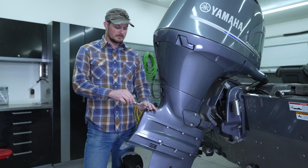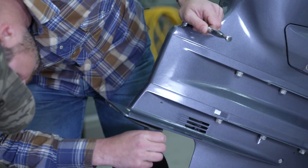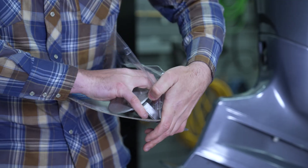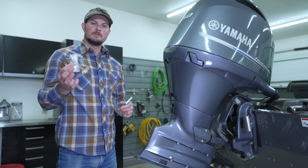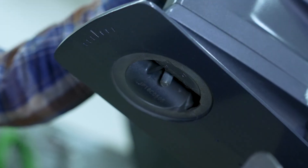Now that our socket has a bite on the bolt, we're going to go ahead and start loosening it up. Now that we've removed the old anode, crack open the packaging and put the new one on. In the packaging you get four 10 millimeter bolts that hold the trim bracket anode on, and also the 12 millimeter bolt that holds the skeg anode on.